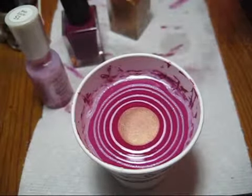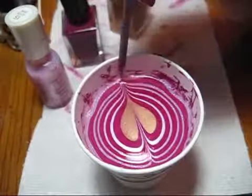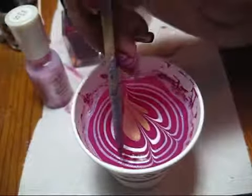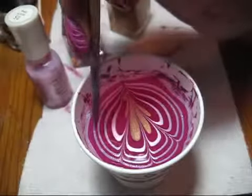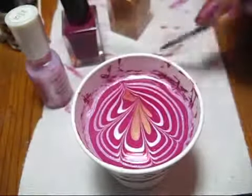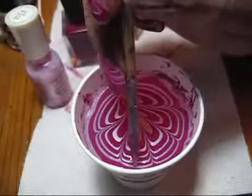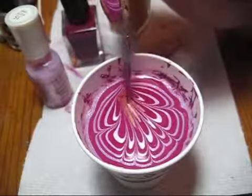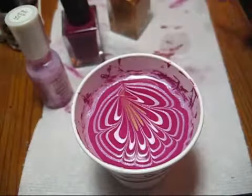I'm going to get my orange stick and just start drawing my design into the polish — drawing through with just a light touch, wiping it off as necessary, and drawing until you get a design you're happy with. You don't want to take too long or the polish can dry and become more difficult to work with.